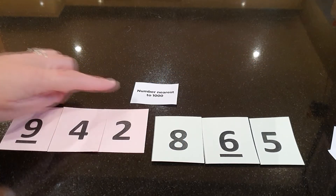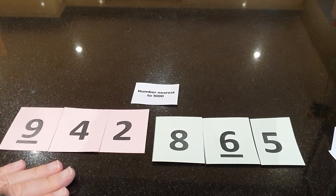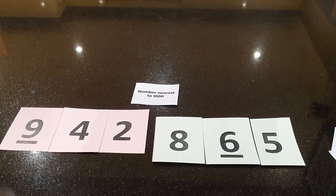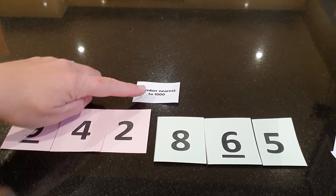Keep going until you get to the last target card. Ours is number nearest to 1000. I've made 942. And I made 865. So I'm nearest to 1000. I win that card.